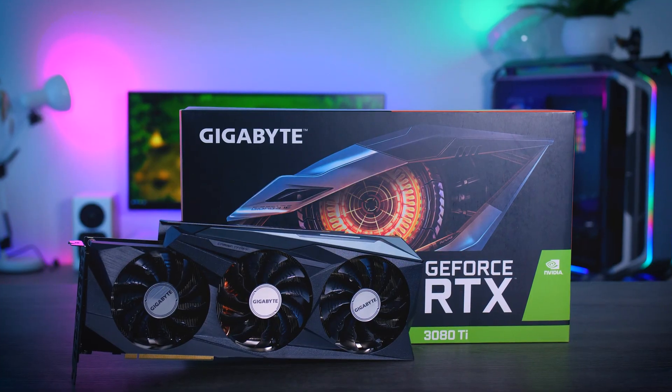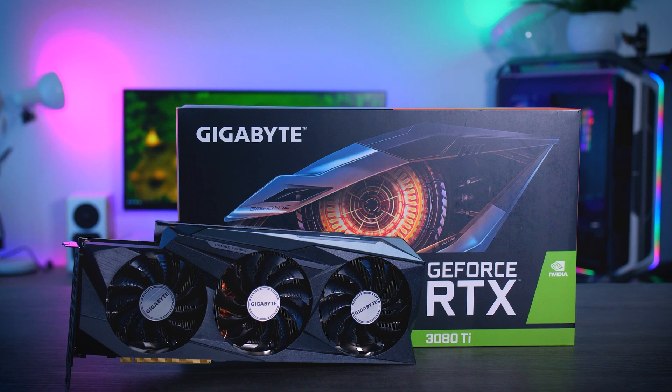Hey everyone! In today's video I'll be taking a quick look at the RTX 3080 Ti Gaming OC from Gigabyte, which is a brand new graphics card that will probably be out of stock as soon as it launches. But let's at least try to keep a positive vibe today and see how this card compares to the Founders Edition that I reviewed in my previous video, and see if it's worth getting one of these for the official MSRP of one kidney and half a liver.